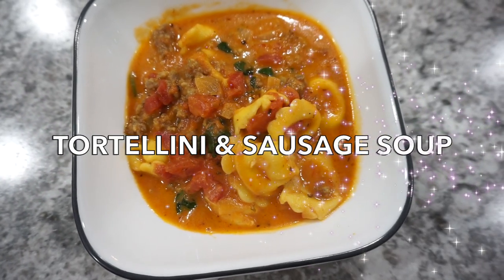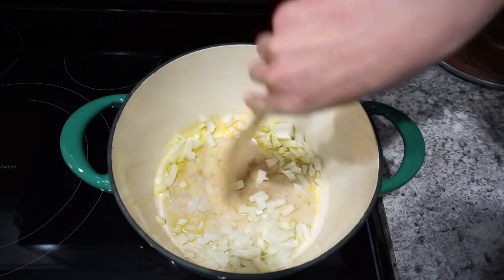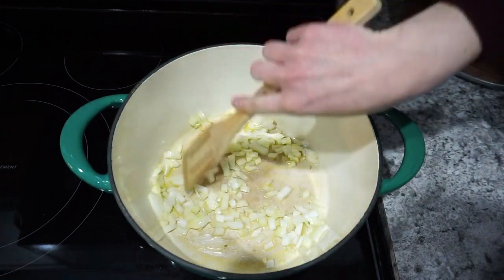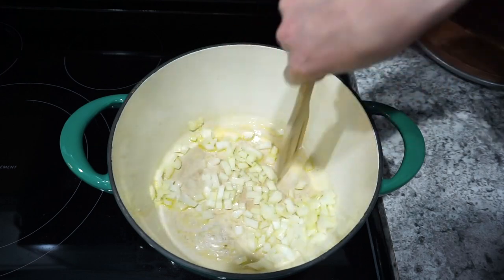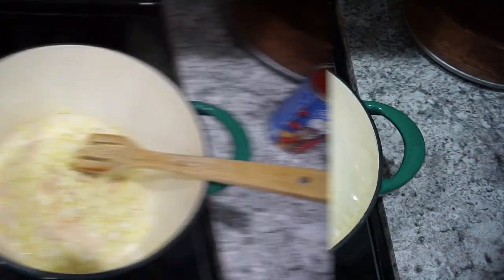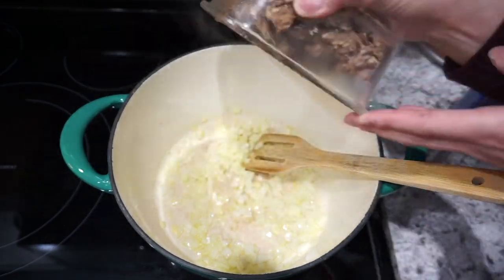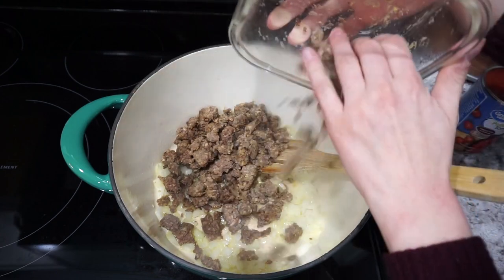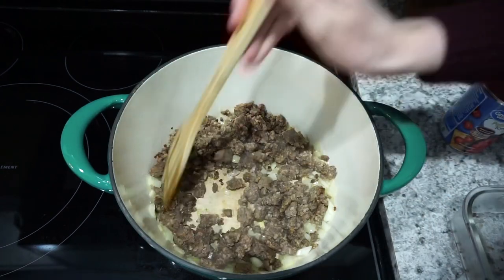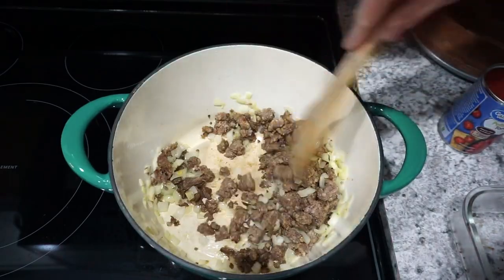I'm starting this week off with a really easy tortellini sausage soup recipe — it's definitely one of our favorites. I'm starting off by sautéing one white onion in some olive oil, just until the onions are nice and translucent. Then once that is fully cooked through, I'm adding in about a pound of sausage. I had mine already cooked in the fridge, so I'm just warming it up, but you can cook your sausage right in with your onion.